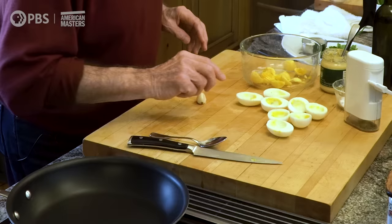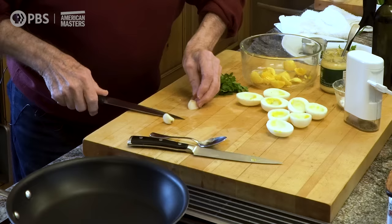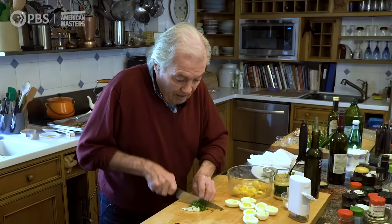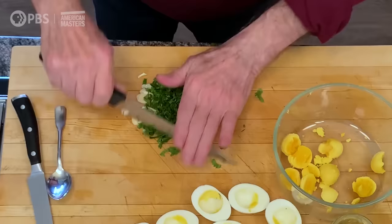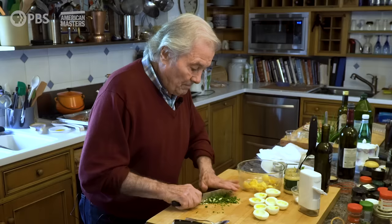You can cut your eggs the long way or across — it doesn't matter, really. I have a large clove of garlic and some parsley. I'll crush the garlic and the parsley together. That mixture of garlic and parsley we call in France persillade. Persi is parsley, and ail is garlic. So persillade is really the signature of home cooking.